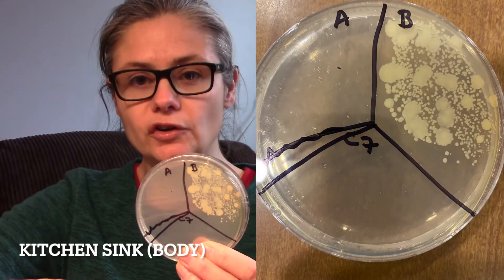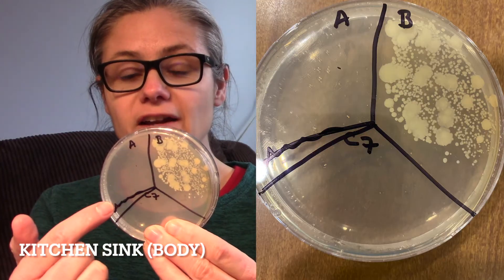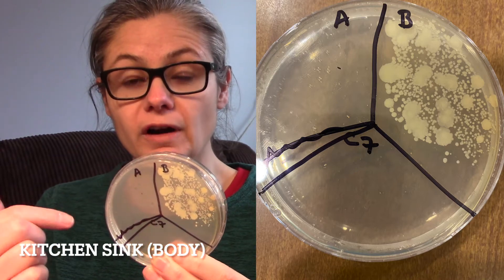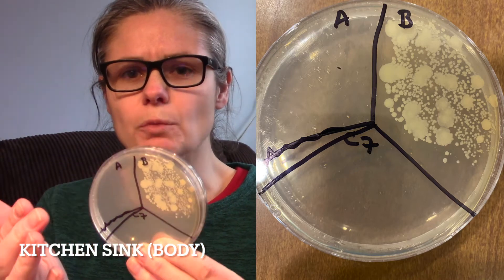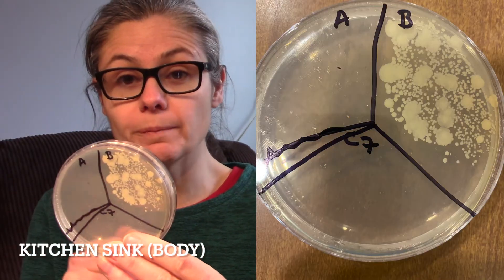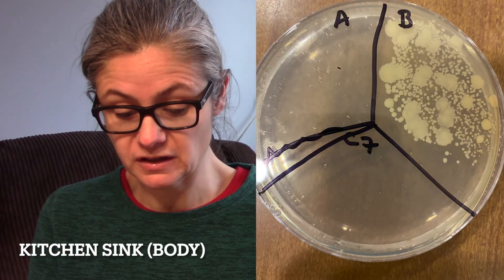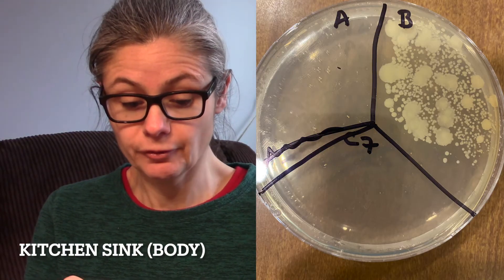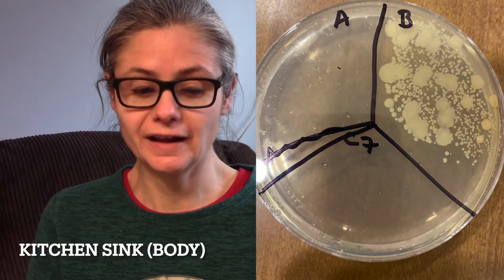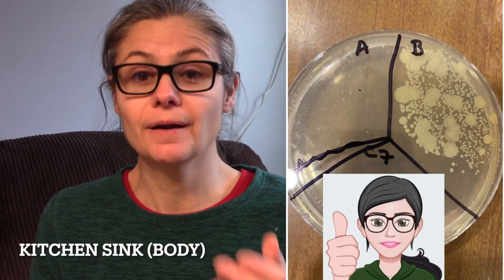The kitchen sink, the sink portion — not the strainer. I do have a little squiggly line here because when I was drawing divider marks, I made section A too small, so I squiggled out and made a bigger spot. In B for before, lots of different bacteria — different sizes, different shapes, a good sampling. And in A for after, nothing. Not one bacterial colony. So I would say Dr. Bronner's is extremely efficient at disinfecting my kitchen sink.